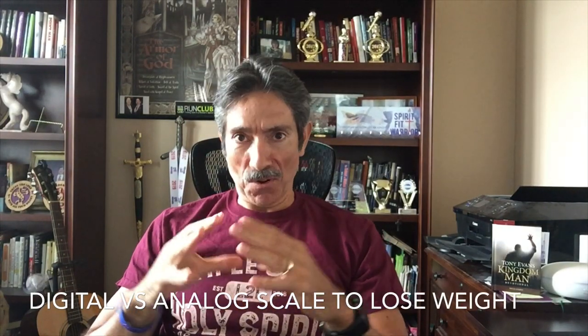Today I want to talk about a weight scale — in particular a digital versus an analog scale — to help you lose weight. For me, choosing the proper weight scale helped me lose over 10 pounds in the past three months.